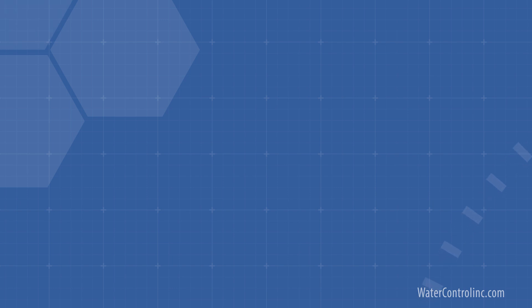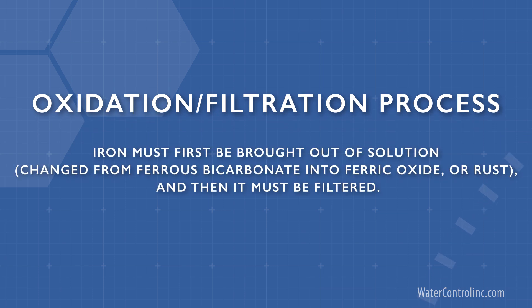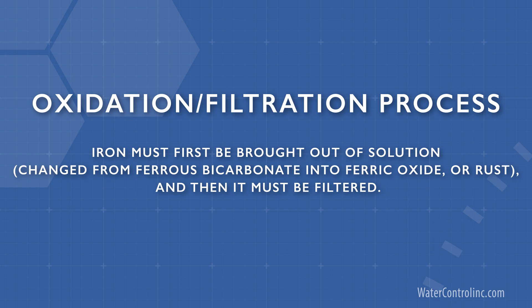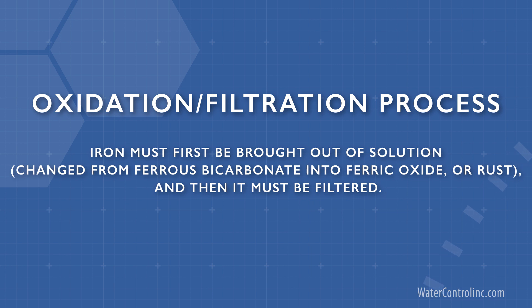In most residential and commercial applications, iron gets removed via an oxidation filtration process — changed from ferrous bicarbonate into ferric oxide, or rust, and then it must be filtered.